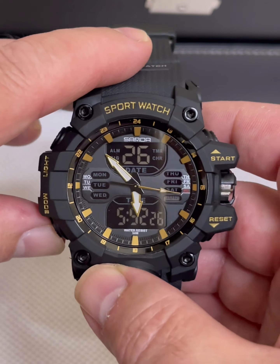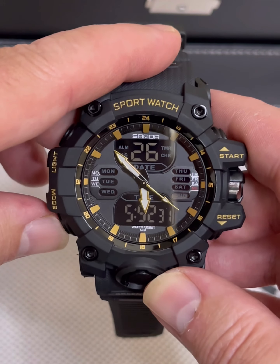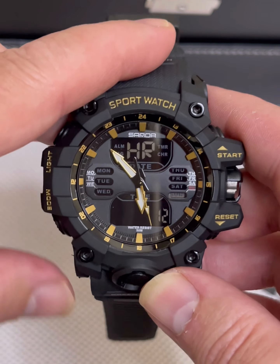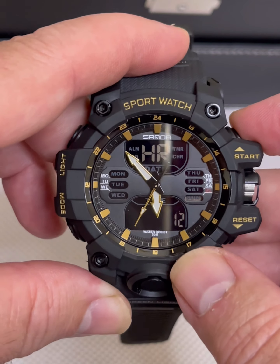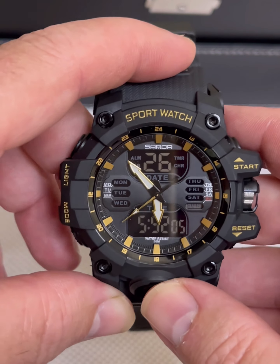It does have a 12/24 hour format. To change it, you act like you're going to adjust the time, get through the dates, go to where it says the hours, then push up on the top to toggle between 12 and 24 hour format. Then you just push it and it goes back to your regular time.